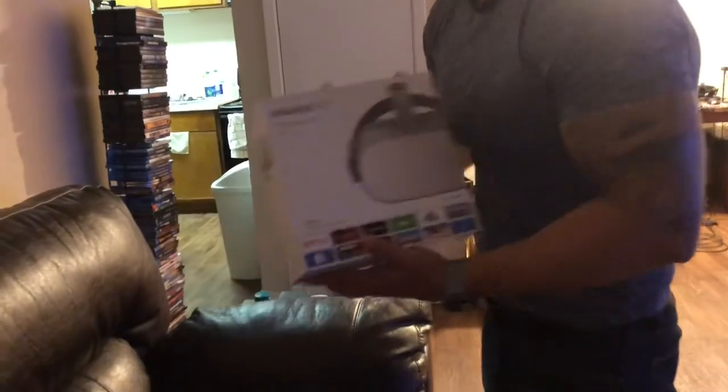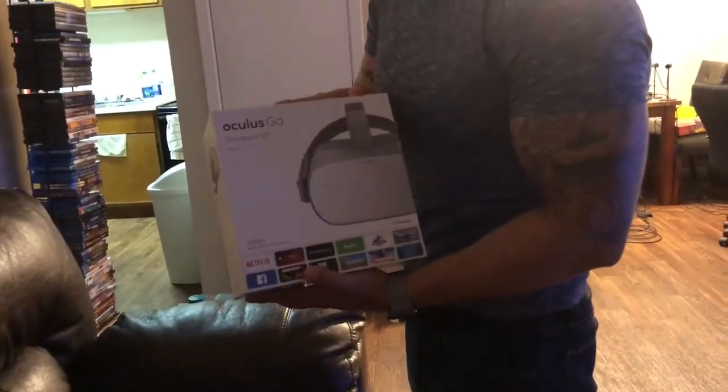All right guys, check it out — Oculus Go, Standalone VR, just came out today.